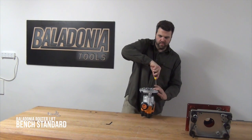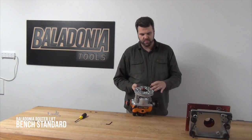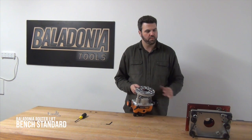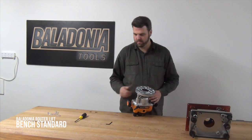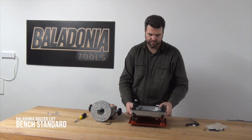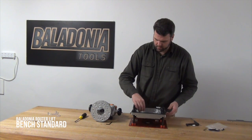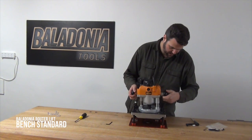The benefit of using the universal mounting plate on the base of the router lift is that because these have been drilled specifically for the different base plates for the routers, when you put this back into the router lift, the collar from the router will be perfectly central to the hole in the top of the router lift. To mount it back in, you simply flip the router lift over, lay it face down, move the clamps out of the way, and drop the router back into the router lift.